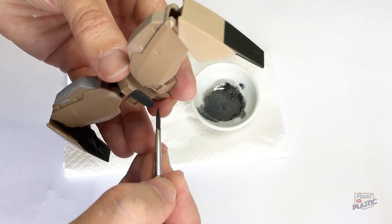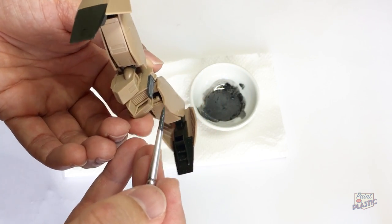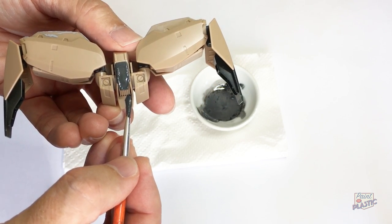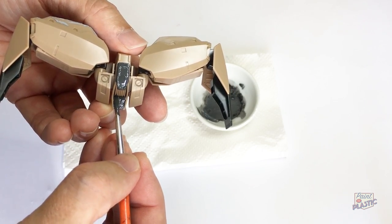Do pick your targets — don't use this method if it's going to run in there and ruin something, or go over some white paint we've done before. I'm doing it on these areas — it's the back of the model, I'm not that concerned about it.